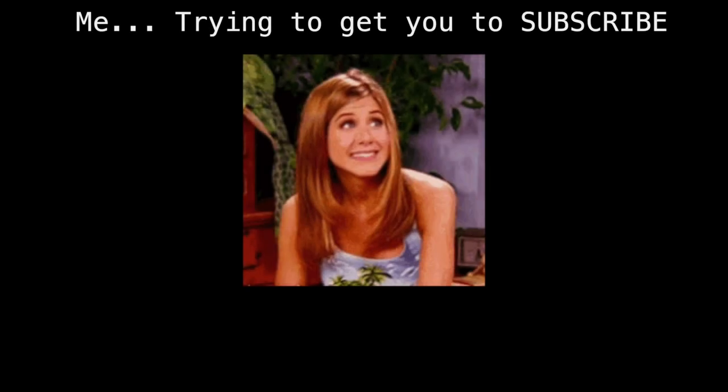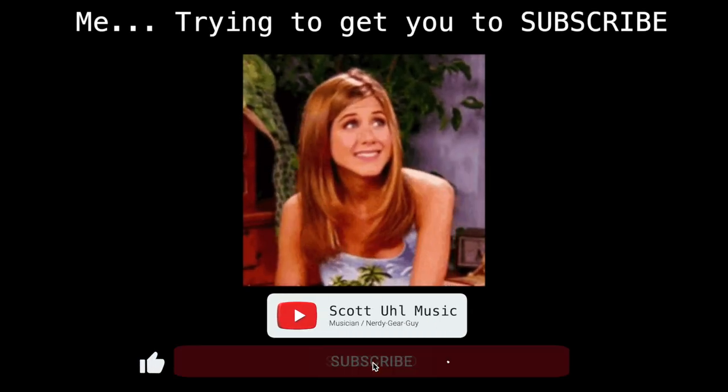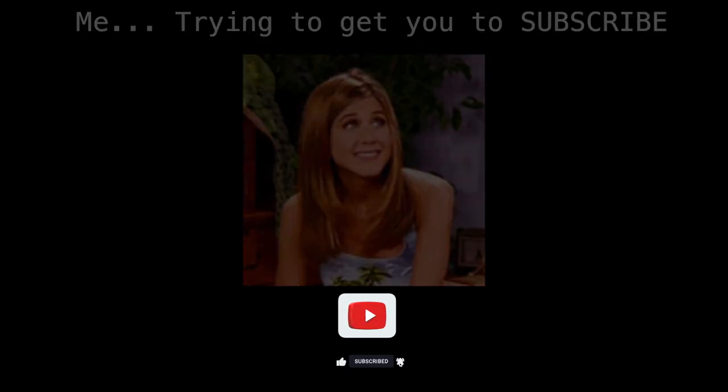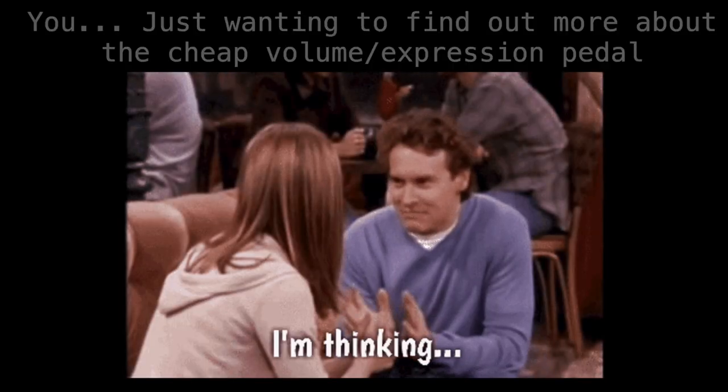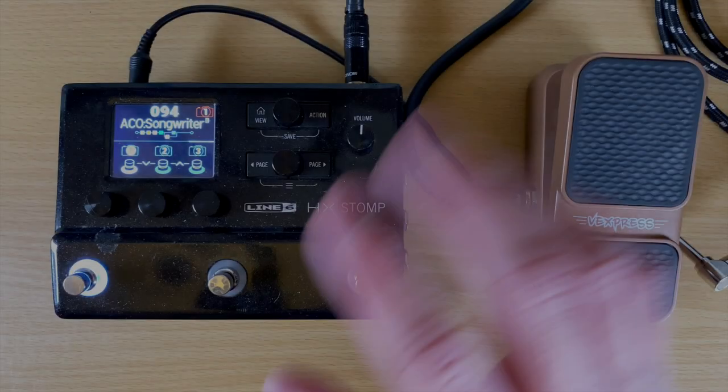Before we get started — I post videos like this all the time, stuff about finding cheap gear for musicians on Amazon, reviews on wireless and in-ear monitors, MIDI programming, HX Stomp programming, stuff like that. If you're interested in seeing more videos like this in the future, don't forget to subscribe and don't forget to ring the bell. Let's check this thing out.